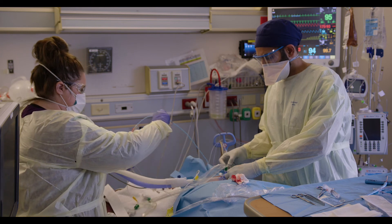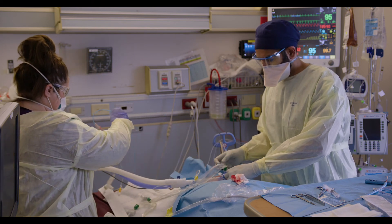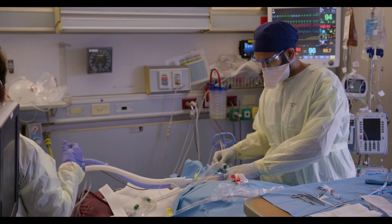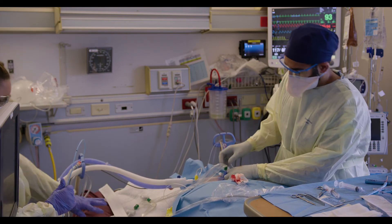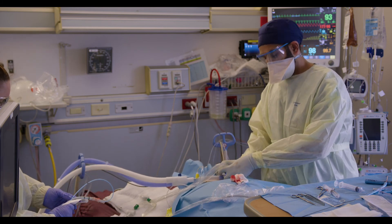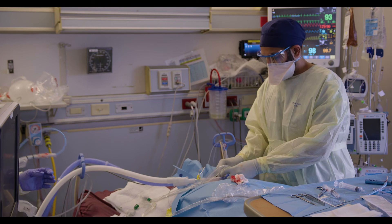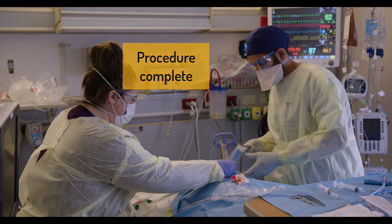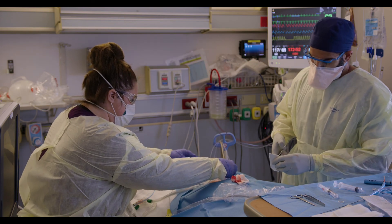Everything is out — we're going to place the tracheostomy cup and then secure it with sutures and the tracheostomy straps. I'll hold this down while I suture. I hope you enjoyed this video and found it helpful. Please share it with anyone you think might benefit, and thank you for watching — have fun and save a life.